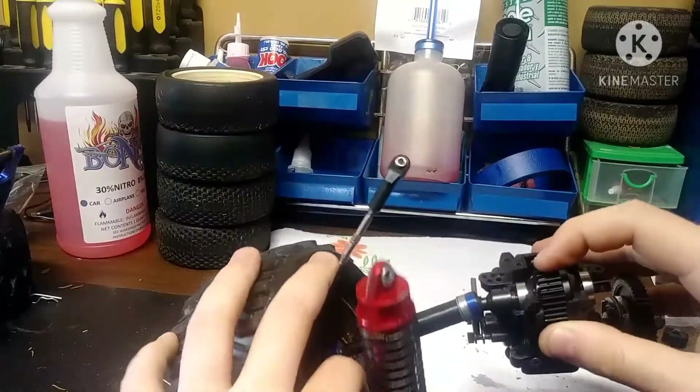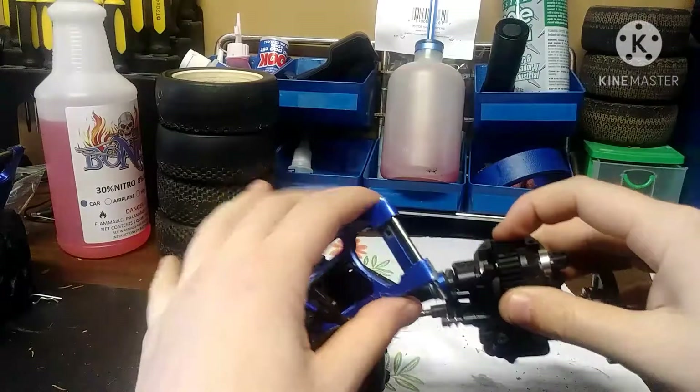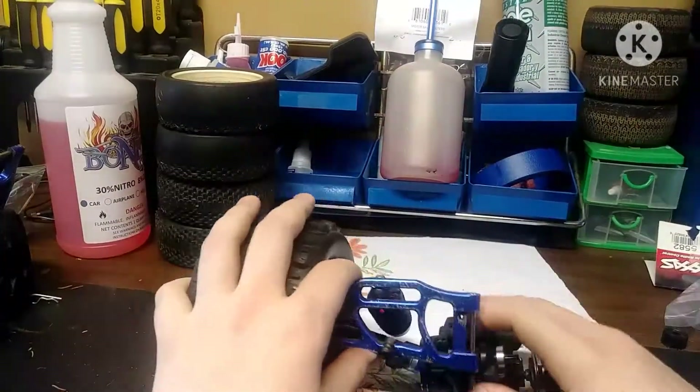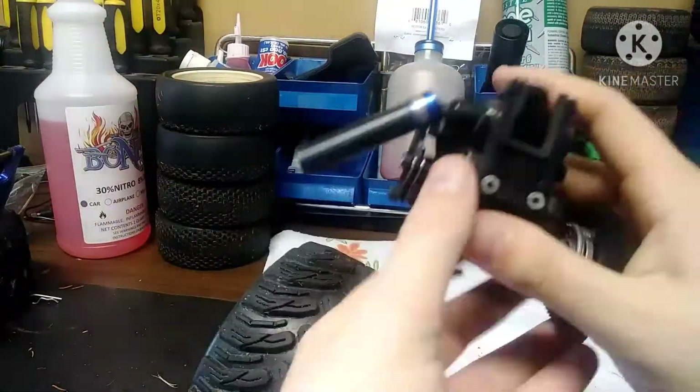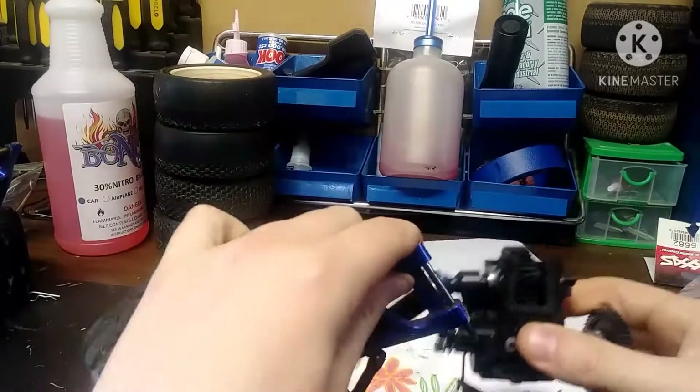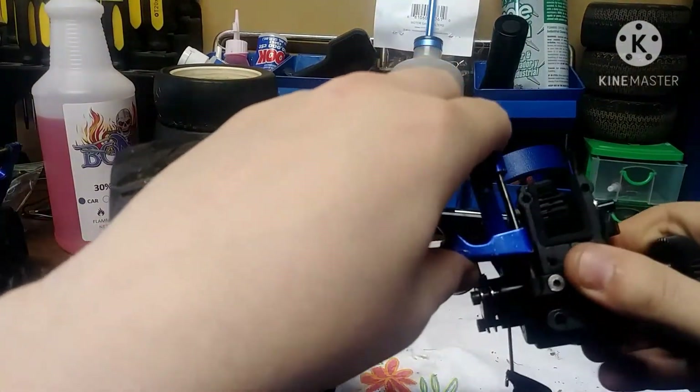The first thing we're going to do is make sure that we line up that A-arm pin into that anti-squat block. Just take that pin and push it into the block.